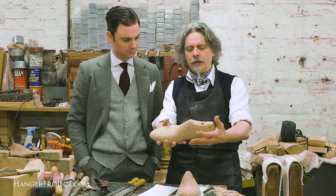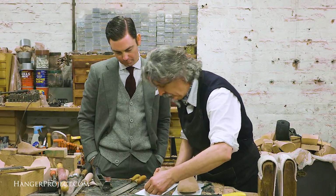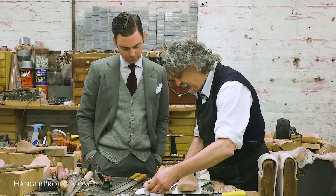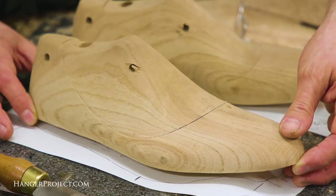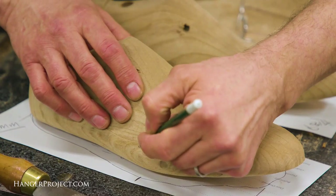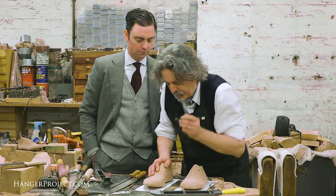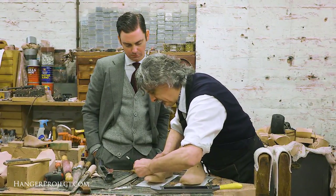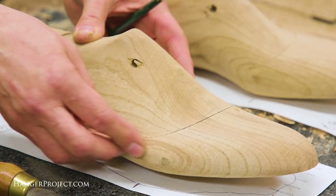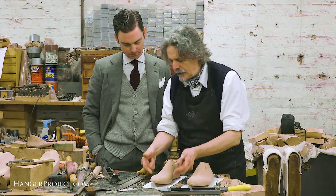This is just the basic block — it has no character, nobody would ever want a pair of shoes made out of a shape like that. So what we've got to do now is put it onto your drawing and begin to carve the shape and structure into it. When we were upstairs measuring your feet, I made a couple of pencil marks on the widest part of your foot, and we're just going to make a mark on each side of the last so that we can continually line up our last.